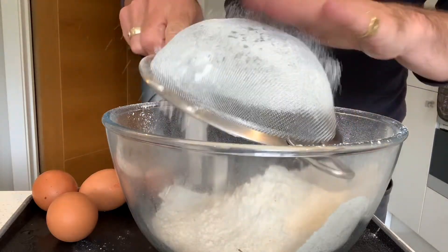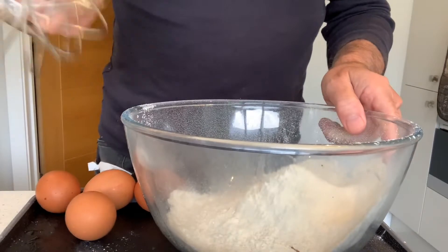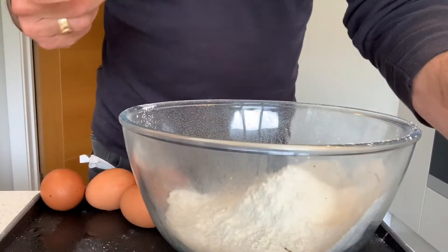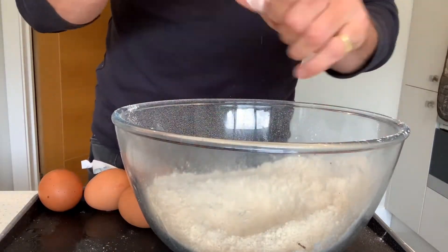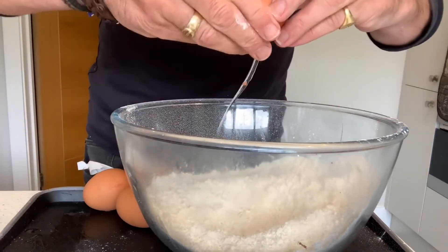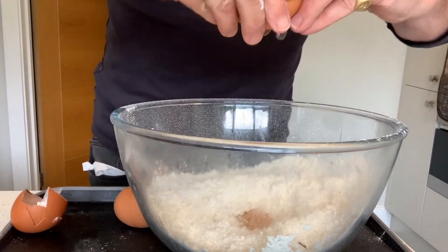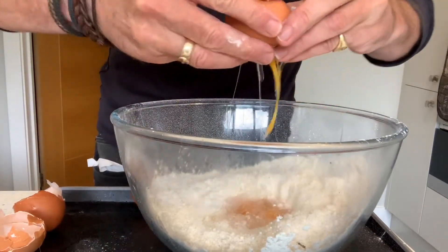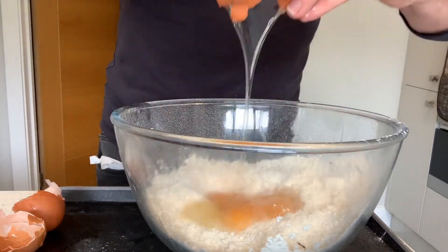Okay, drop the last little bit in. Now you can use a hand whisk, or you can use an electric whisk. I'm going to use the electric whisk because it's good to get as much air in as you can. So I'm going to just crack my four eggs in — two, three, four.